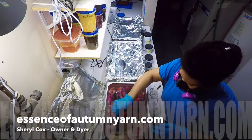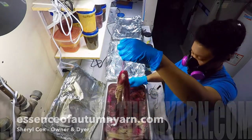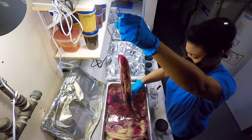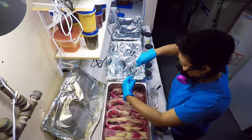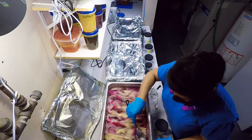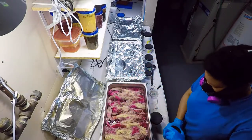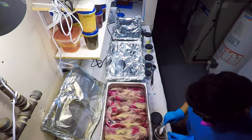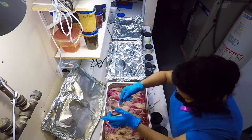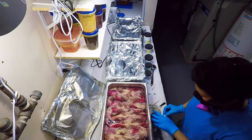Hi and welcome back. My name is Cheryl and I'm the owner and dyer behind Essence of Autumn yarn. This is part 2 of my last video, A Dyed Yarns Journey, where I take you behind the scenes and show how I prepare orders for my customers. So sit back and relax and enjoy as I share my favourite part — adding colour to the yarn.